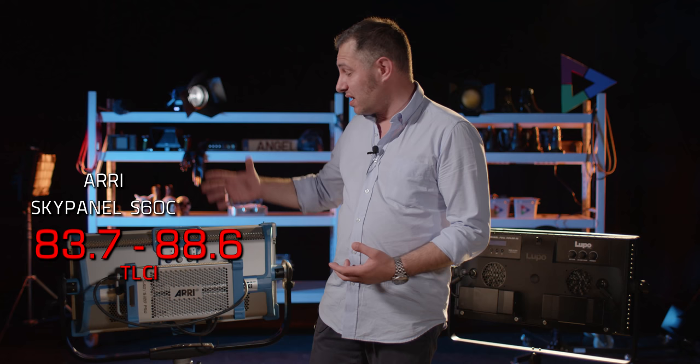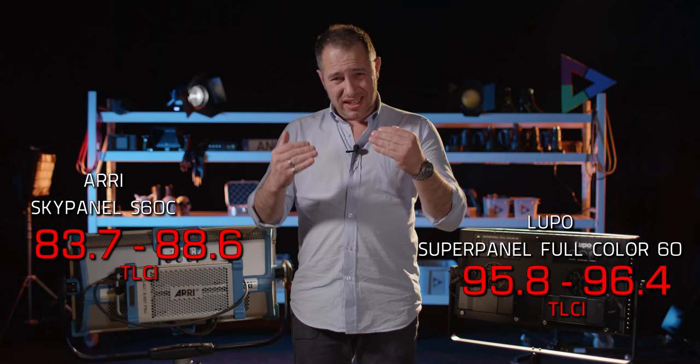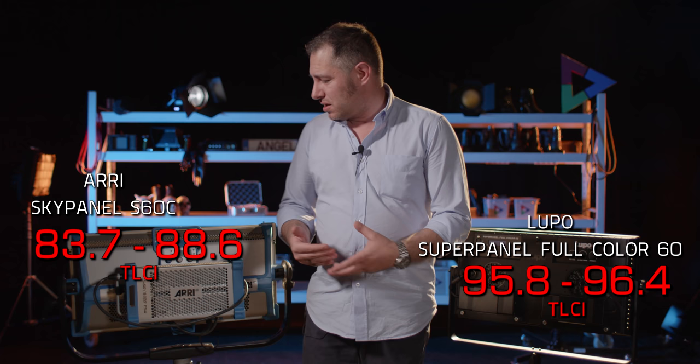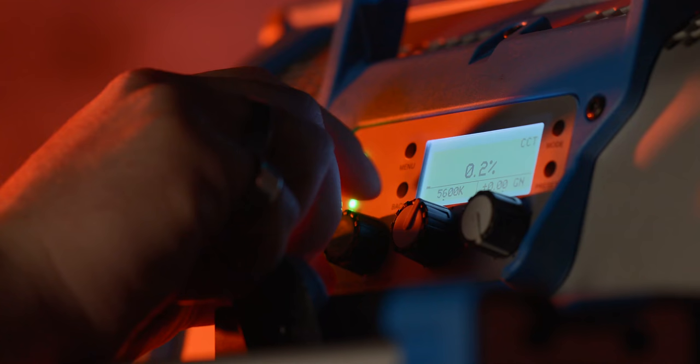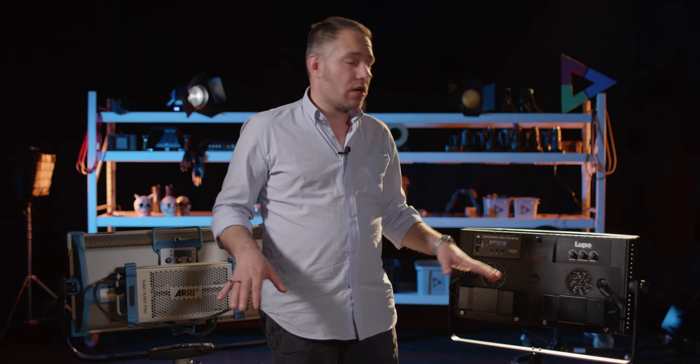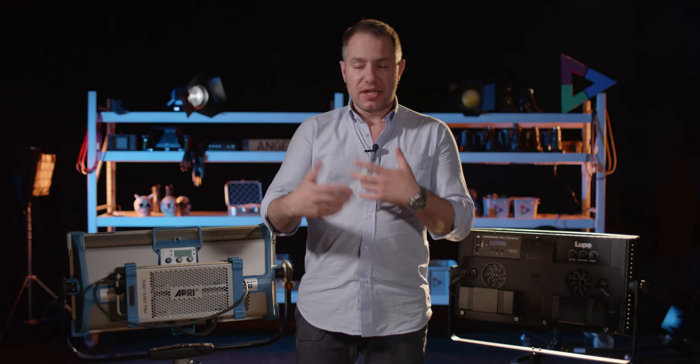We were surprised by this — a light from such a respected brand with very good build quality, used for years as a sturdy partner on so many productions. But you have to look at the technology available today, and seeing what the Lupo can bring, we expected better from the Arri. Next up, features: both lights have about the same range of color temperature with adjustment toward green or magenta, and both have a mode for selecting hue and saturation and mixing with white — all fine on both.